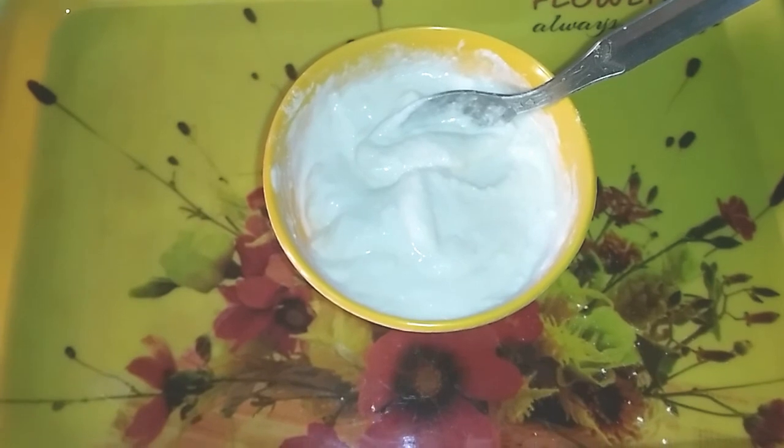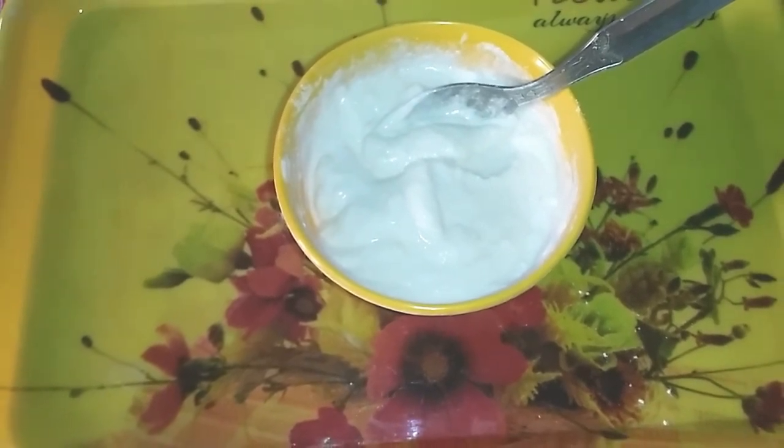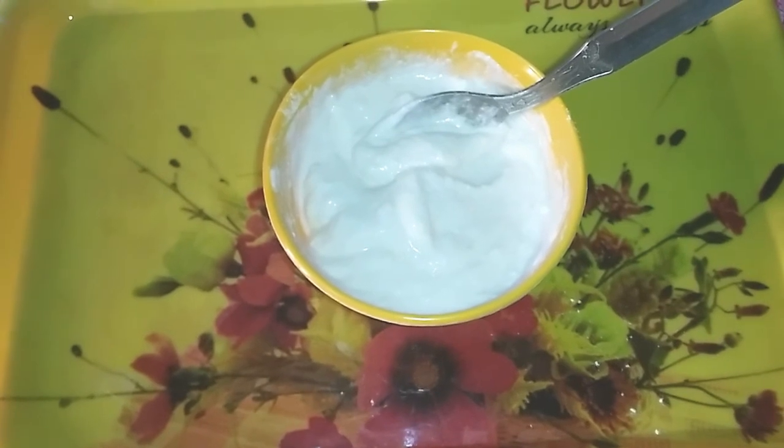You can use this pack every day. This pack will remove your suntan marks.